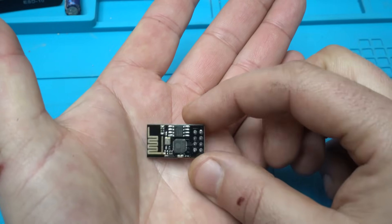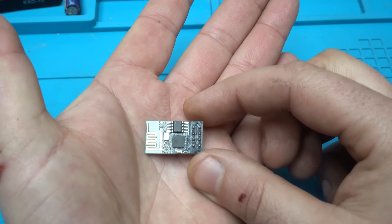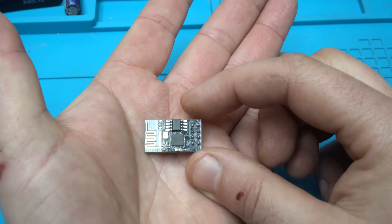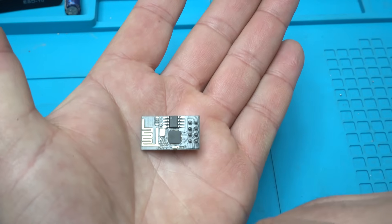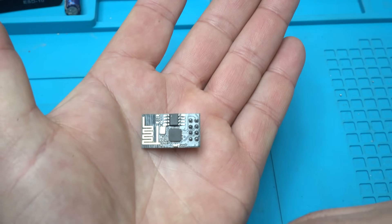Using this tiny Arduino module, its ESP8266 module, I'm going to build some interesting project. Let's start today's video.